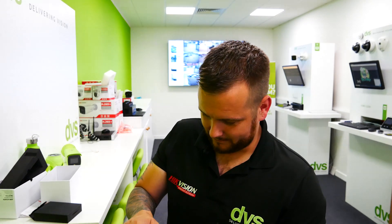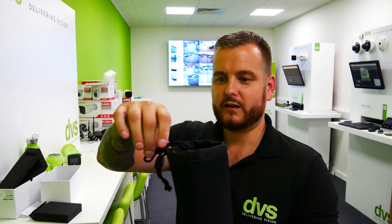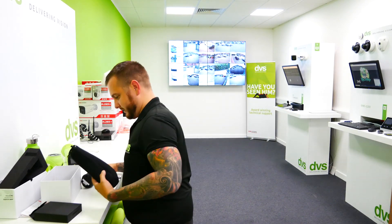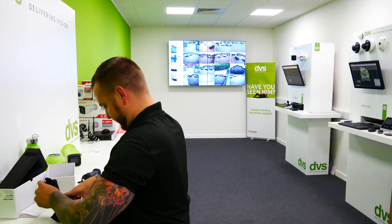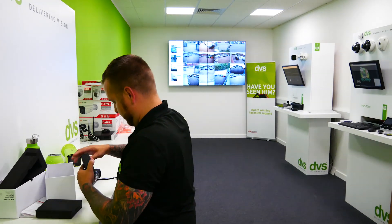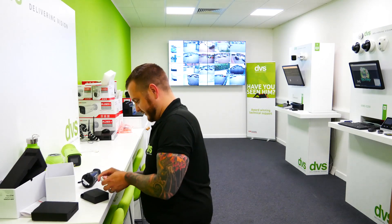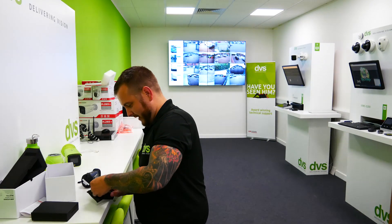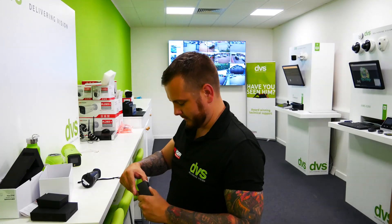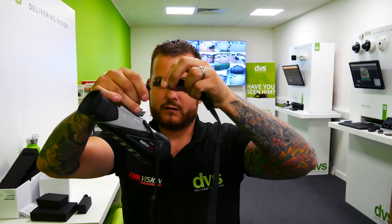You get a neoprene sock that fits over the monocular and tightens on it, keeping it nicely protected, dry, and warm. You've also got a USB charging cable. The battery is built-in and can't be removed — it's sealed inside, so you just charge it with the battery in situ, like a lot of modern devices. And inside this little box you have a larger neck strap.